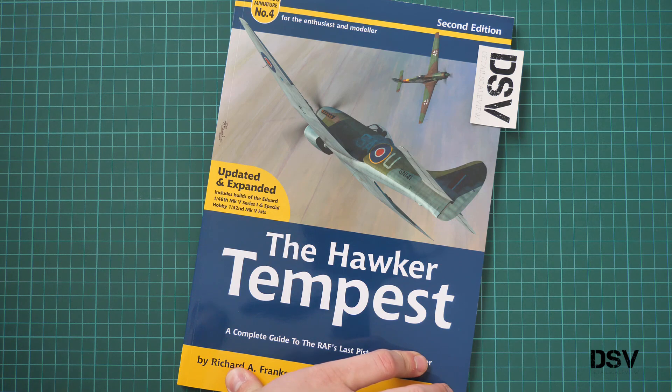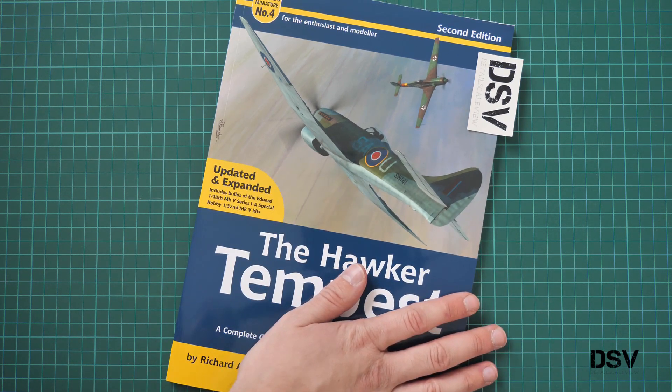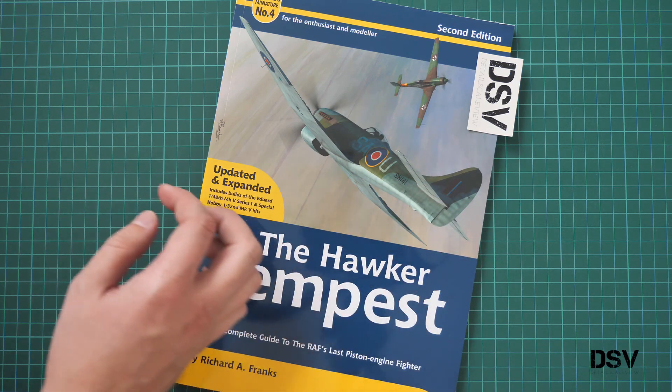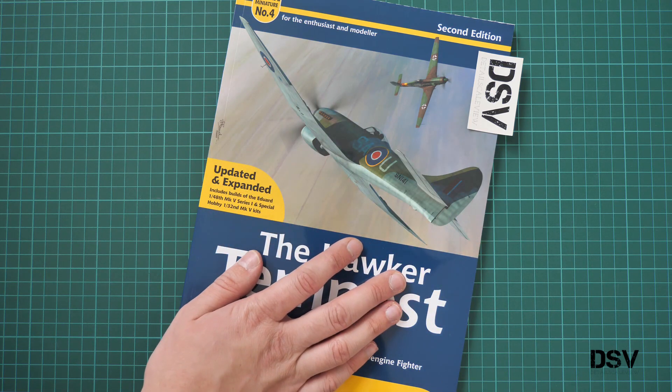It might come in handy with the recent release from Eduard. As you remember, we are building this model at the moment. You can find build review sessions on our YouTube channel as well. But this book will be handy in order to get a more detailed model out of any plastic, regardless of which scale you choose. You will still find some interesting reference data for your build.